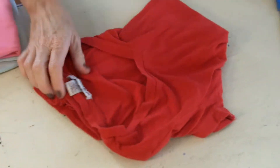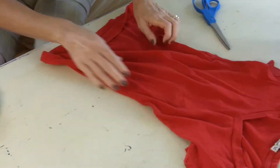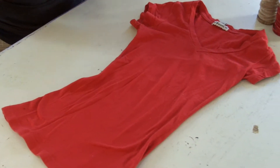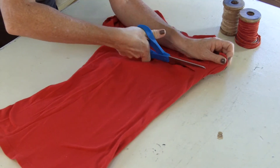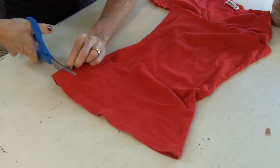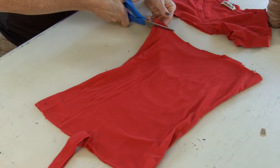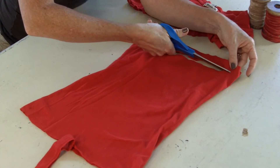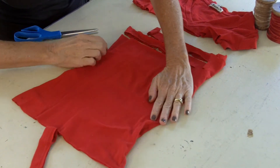So we are going to get started. I'm going to use this red one. You're going to take your t-shirt — this one happens to be a fitted t-shirt, but you could use your husband's old t-shirt, whatever. You're going to cut right under the armpit and go straight across. You don't have to be perfect in your cutting. Then you want to cut this end — there's a seam here, you don't need that, so cut that off. Now you're going to cut about an inch apart all the way across, and do that up to the top leaving about an inch uncut. Do that all the way.